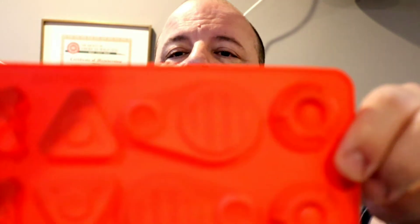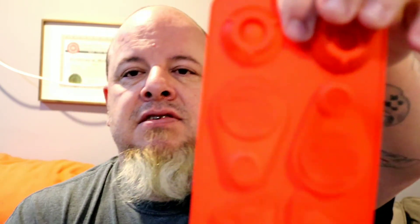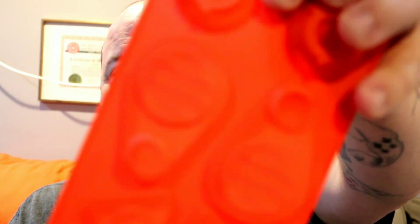Another thing my wife picked up for me at Michael's — that I wasn't aware they carried — was these silicone molds for different types of things you can use foam clay in. She got me probably eight to ten of them. Some are sprockets, some are these little gizmos you'd see on a Mortal Kombat character's mempo mask — things like that. I'm looking forward to using those.